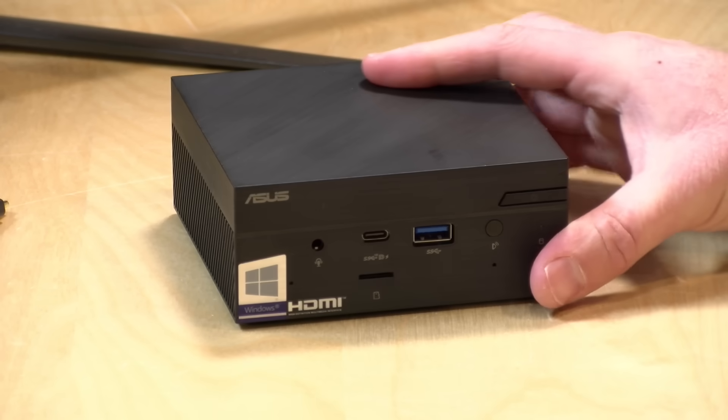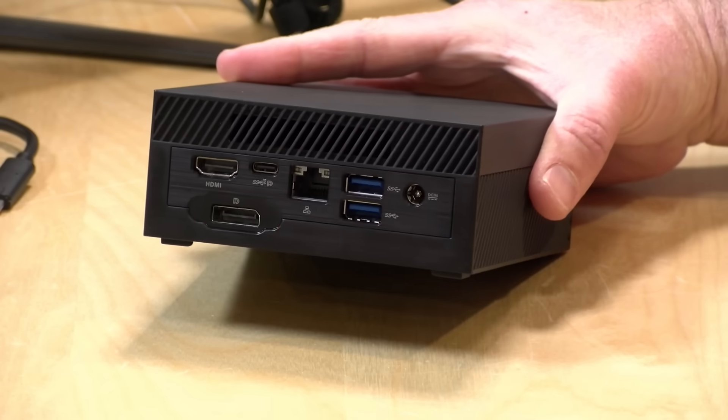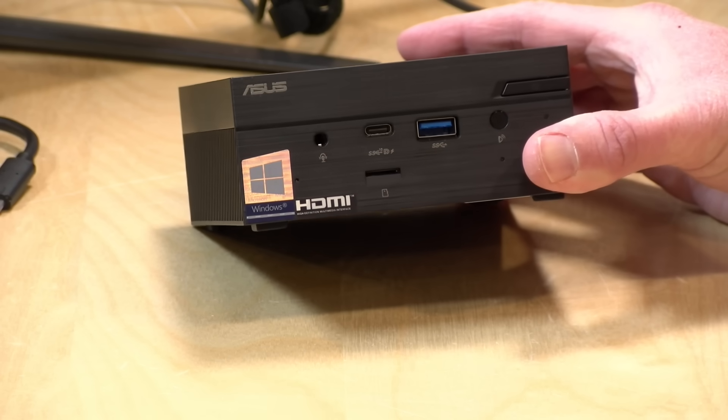For those of you looking at running this as a Plex server — and full disclosure, Plex is an occasional sponsor here — this won't work well because it doesn't support hardware transcoding. That feature is currently limited to Intel processors with QuickSync technology or an NVIDIA GPU-based system, and this has neither. It does have Wi-Fi 6 and Bluetooth built in, both of which worked fine in our testing. This is not a fanless device and there's a lot of venting on it. The fan will be on quite a bit, but it doesn't make all that much noise. The unit does get pretty warm, and we'll talk more about thermal performance further into the review.